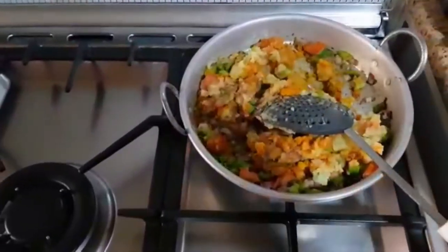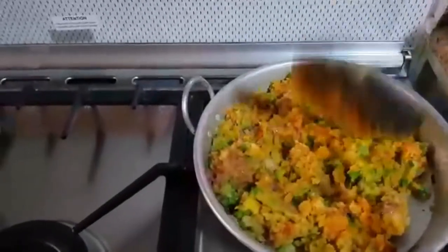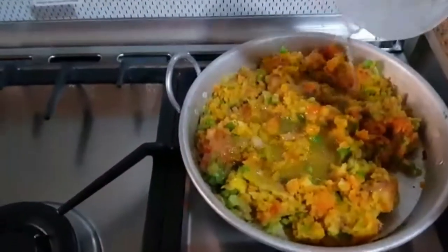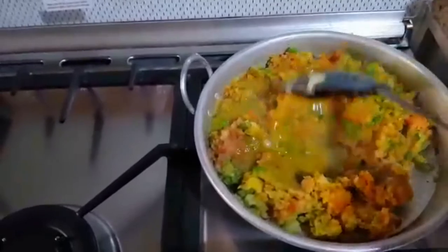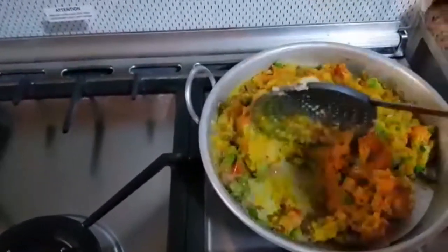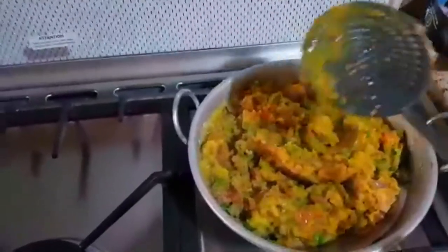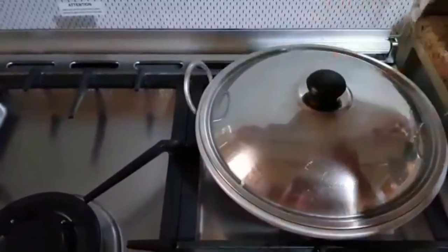Now I will show you the mix and mix everything together. I will add some water and cook the masala. I will add a little water to cook it, then cover and cook for 5 minutes.